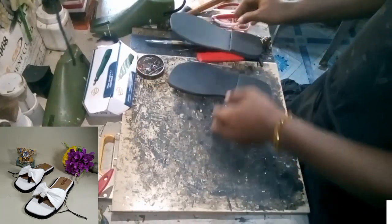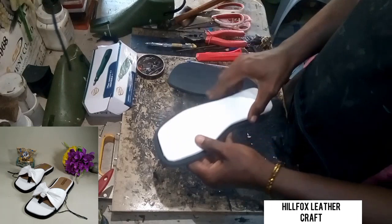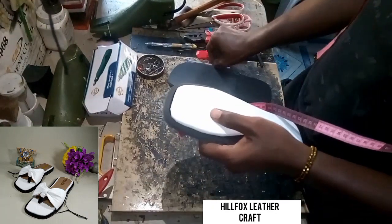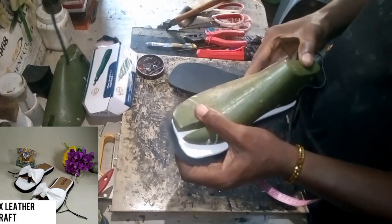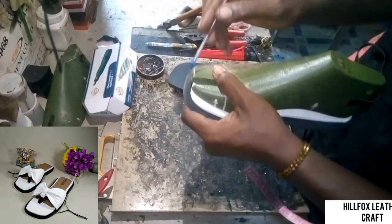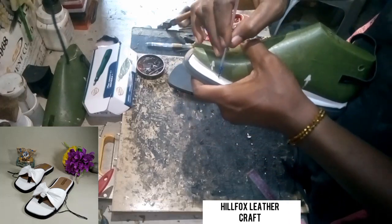I have filed and smoothed the edge of my soles. I'm going to place the insole into the sole and then place my last on the insole. Make sure the last is at the tip of the insole.